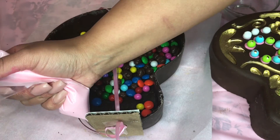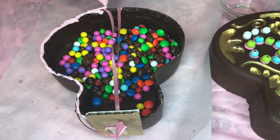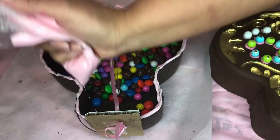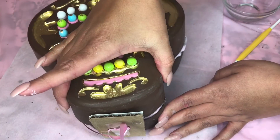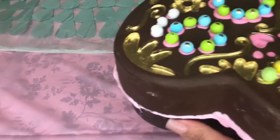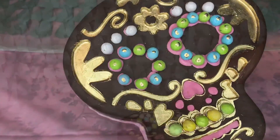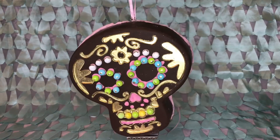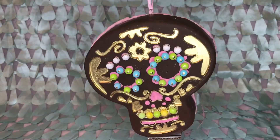Add a layer of chocolate right around the rim and be very generous with this because it's going to keep the piñata together. Add your top layer, make sure it's completely aligned, and then chill it. Once it's chilled it should be nice and secure and ready to enjoy. That's it, guys — that simple! If you liked this video please give me a thumbs up, share it with your friends, and subscribe to my channel for more DIYs. Thank you so much for watching!